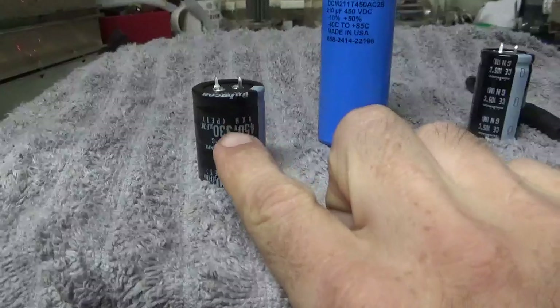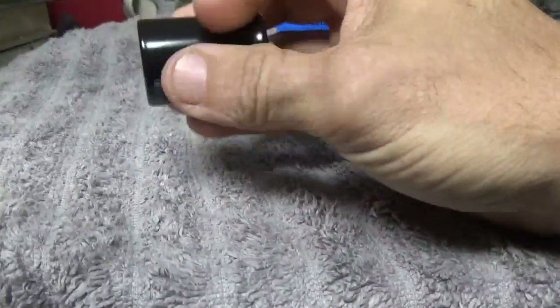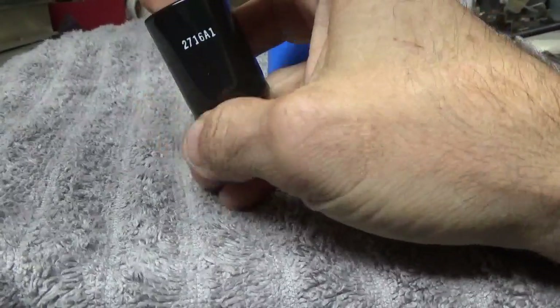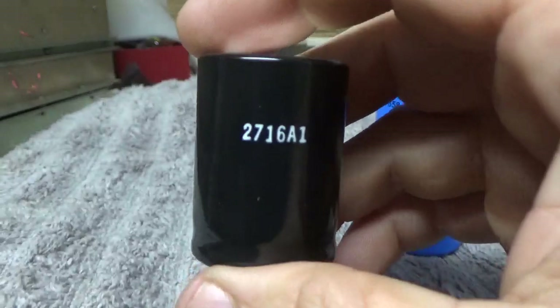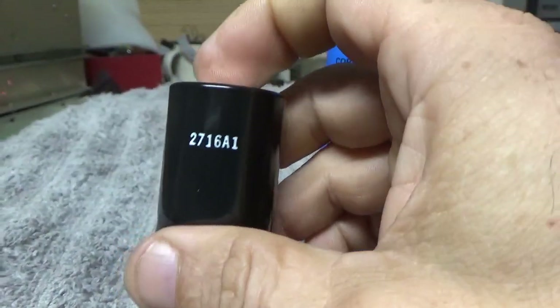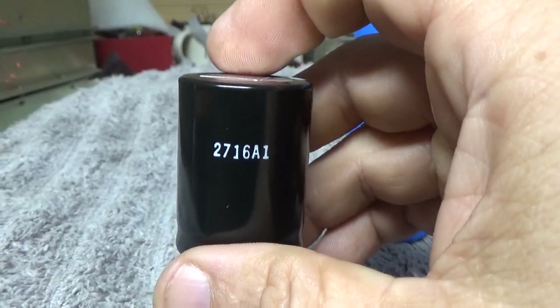And then this capacitor, the Rubicon — this is used in all the other kits. I'm not sure how to read this date code, but these came from another distributor. I think it was DigiKey.